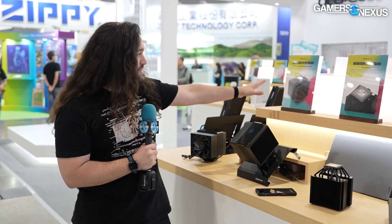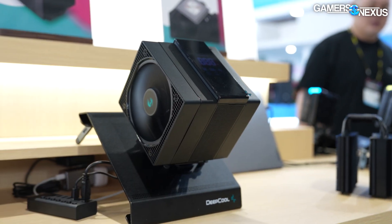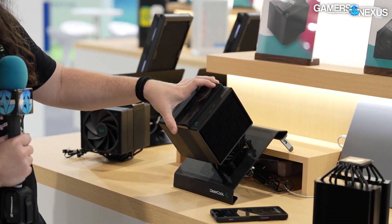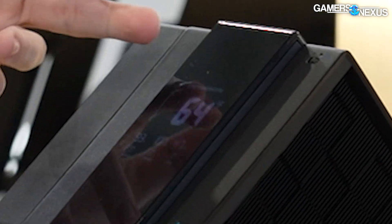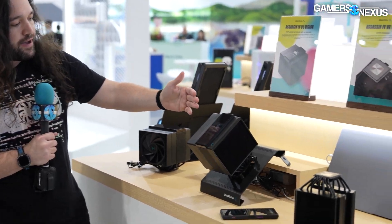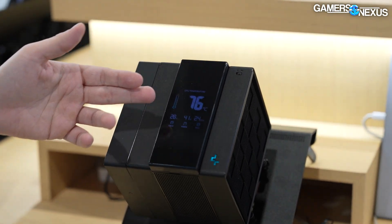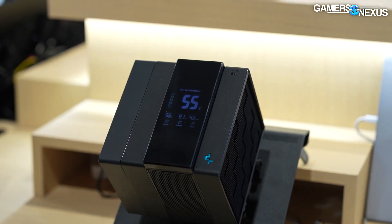So this is the Assassin 4 Vapor Chamber Vision. The 'Vision' part is just the screen right here — there's not going to be a non-Vision variant. It has a readout, so we'll cover this first. It's displaying temperature — it was showing Fahrenheit for a moment, but it's back to Celsius now. It's up to you to choose which measurement system you want to use.